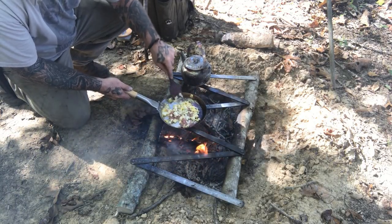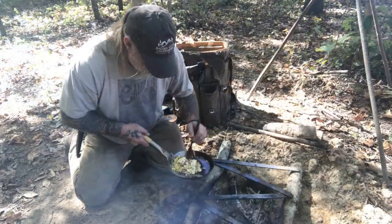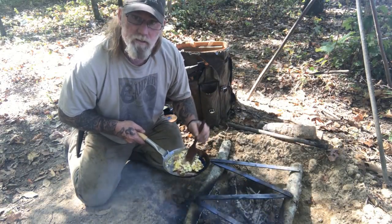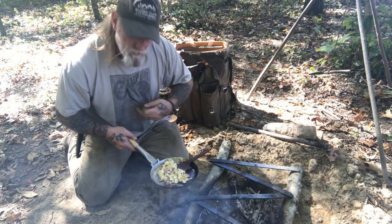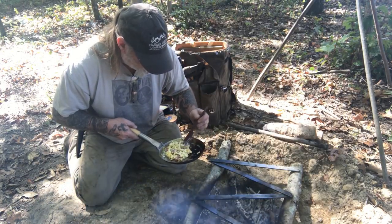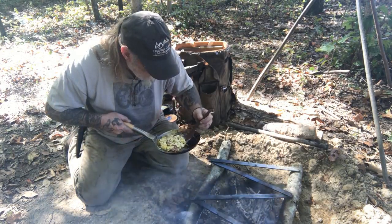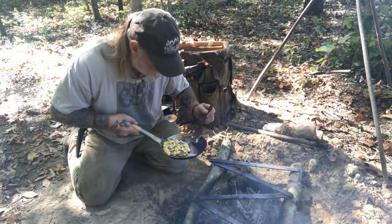All right, that looks pretty good — a couple of eggs, roast beef, and some blue cheese. Great recipe for around camp. That's so good I can't stand it.